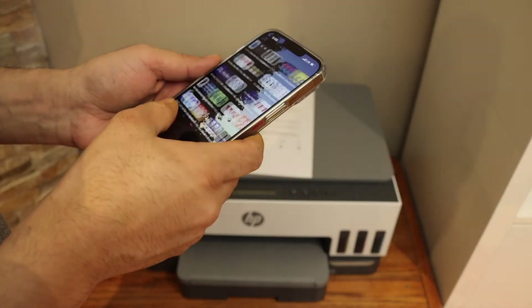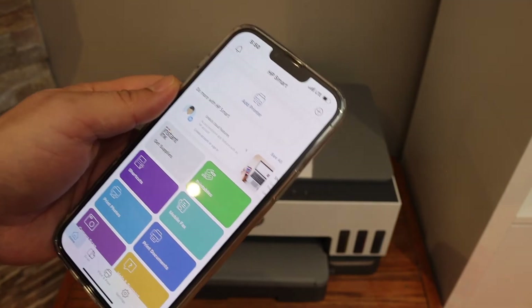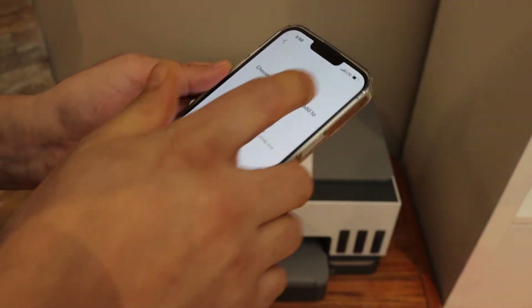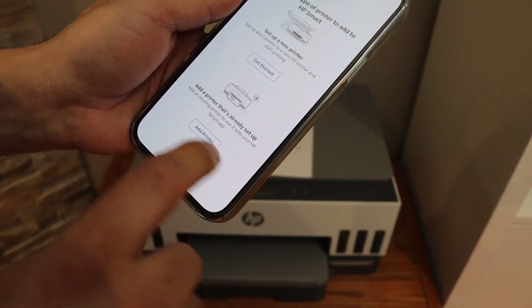Now go back and open the HP Smart app. In the HP Smart app we have to add the printer, so simply click on the Add Printer button, select "Add a printer that's already set up", and click Add Printer.